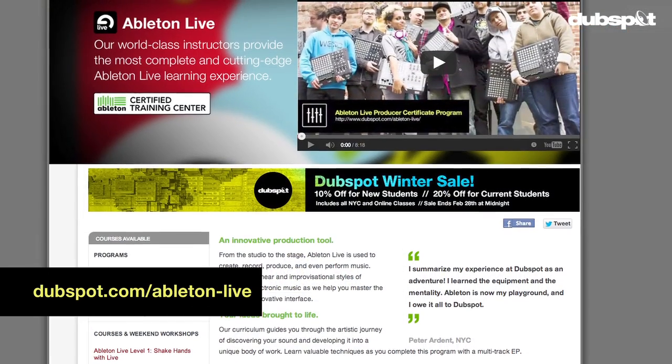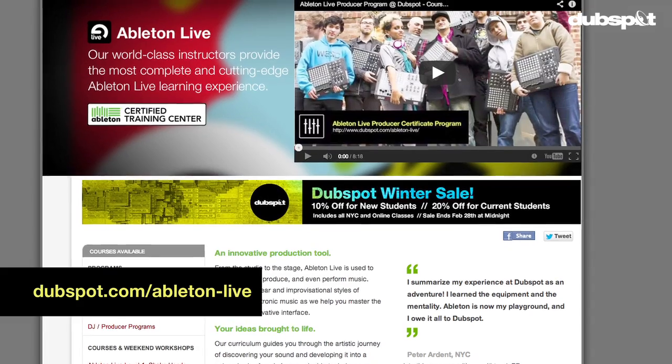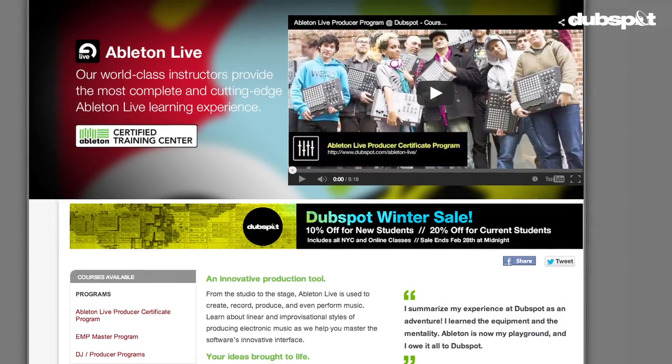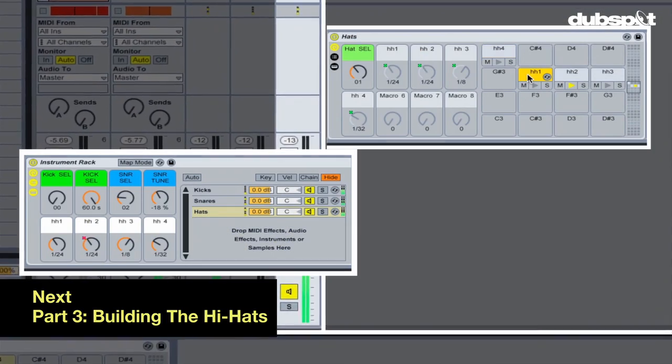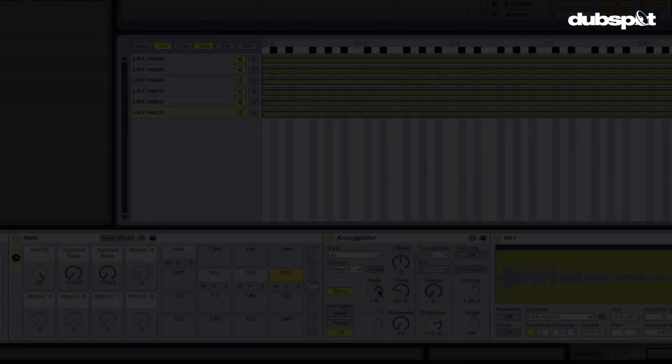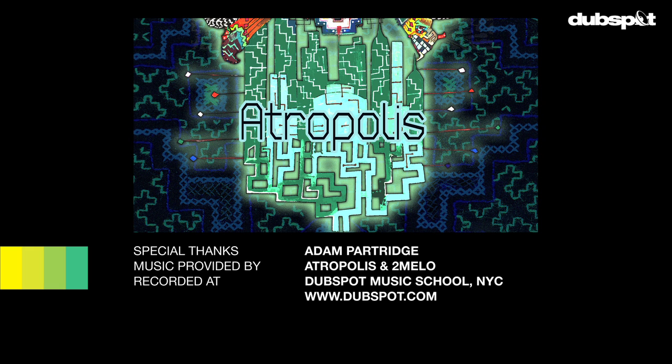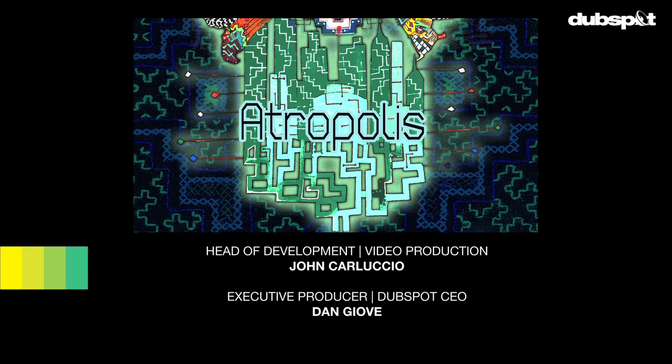Drum programming is covered more extensively in our Ableton Live course at DubSpot in level 2 and 3, here in New York and online. Stay tuned for part 3: building the hi-hats. Welcome to DubSpot.